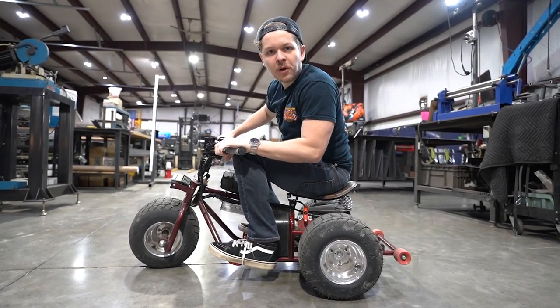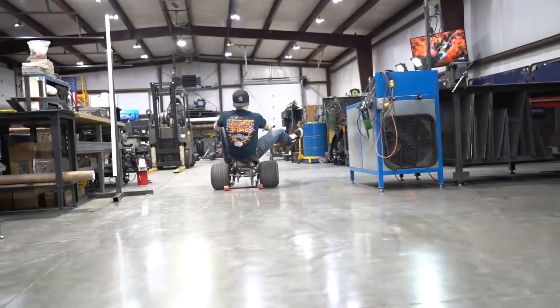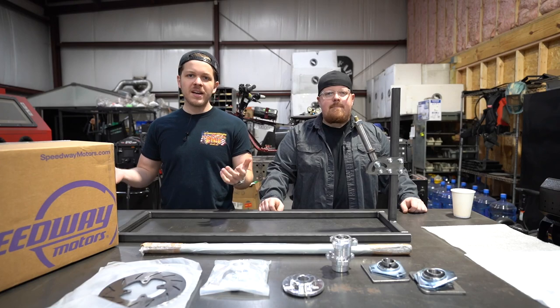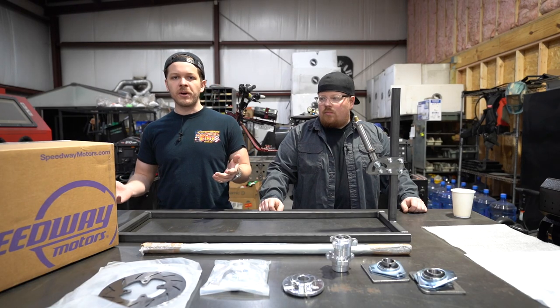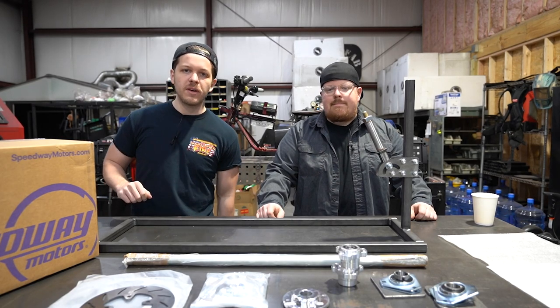My name is Russ and welcome to the Garage Vlog — let's build some freaking trikes. What is going on guys, today we have a lot of stuff going on. We're going to be explaining our brand new build that we're going to be doing with Minibike Syndicate — if you guys have ever heard of him.